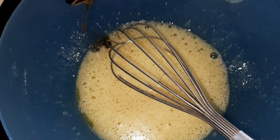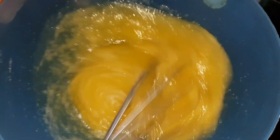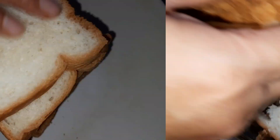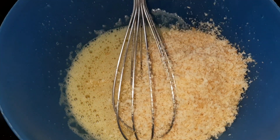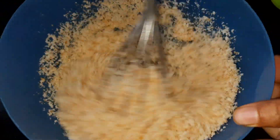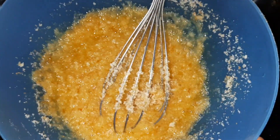Add 1 teaspoon vanilla essence. Add 2 bread in the mixer. Add 1 cup of mixer.